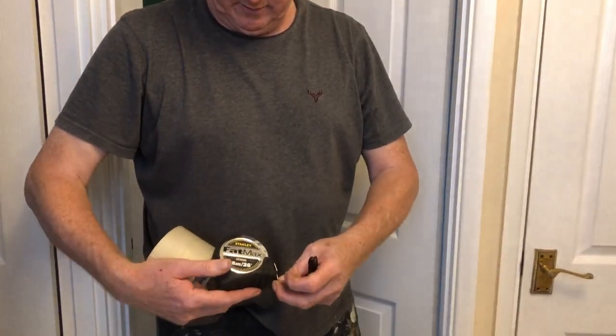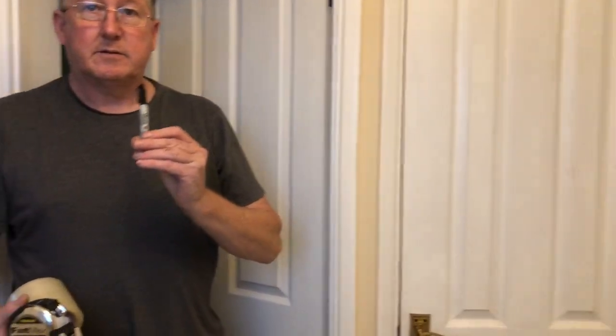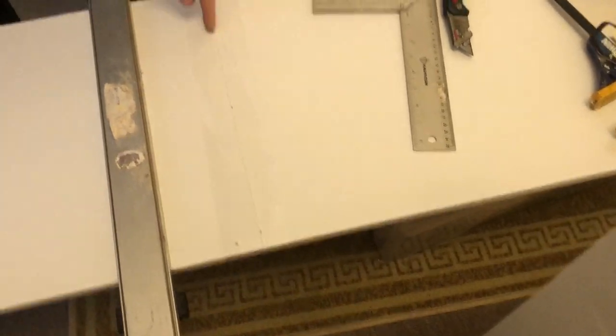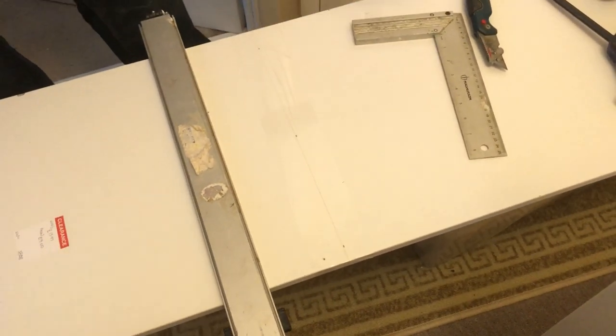What you need to do this: a tape measure, a marker pen or Sharpie, and some tape to stop flaking — masking tape if you've got it. The advantage with using sellotape is that when you've done your score line, you can see it through the tape.